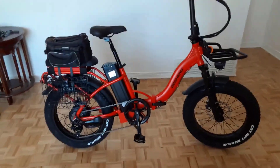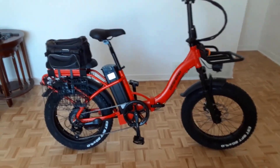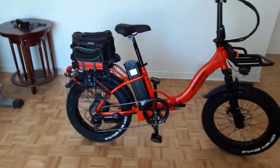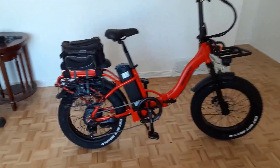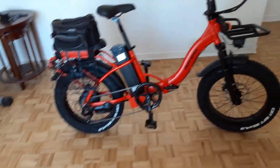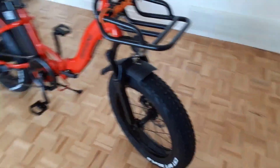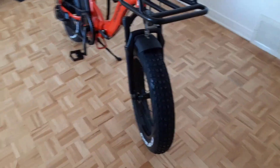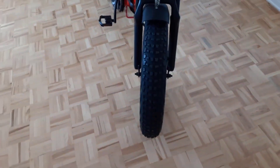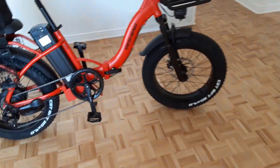Stronger motor: the 750-watt motor with a 1125-watt peak output provides strong driving force and climbing ability. The S5 folding electric bike reaches a top speed of 31 miles per hour, giving you the pure enjoyment of speed and power. Feel free to ride uphill, downhill, or even up stairs.